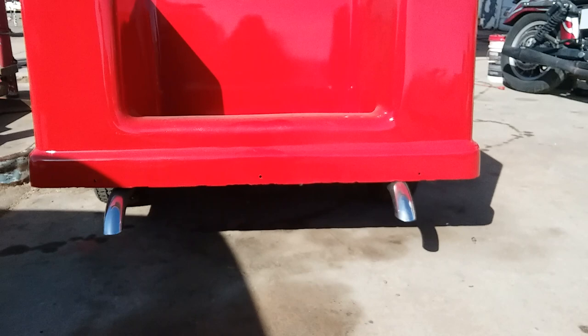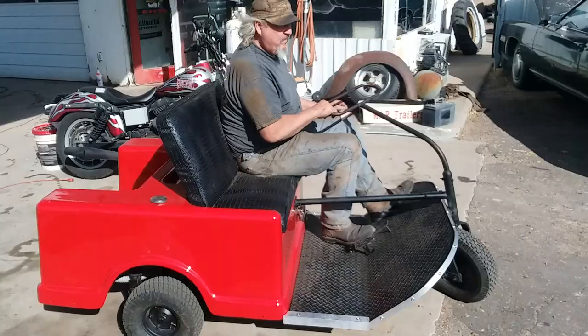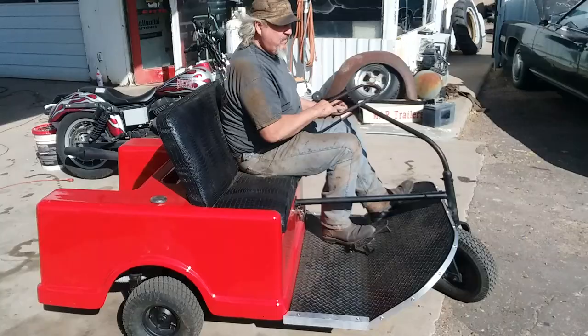Here we go. Hold it. Come on, come on. Come on in here.